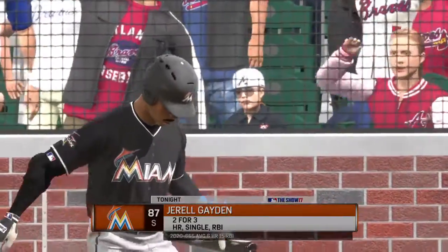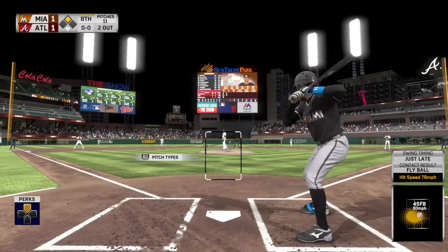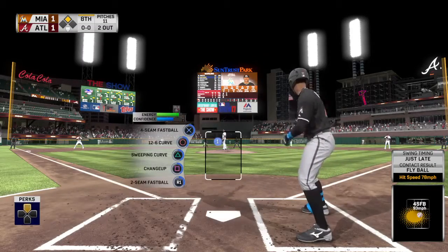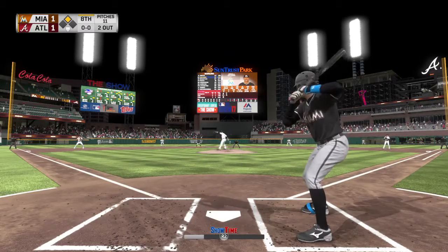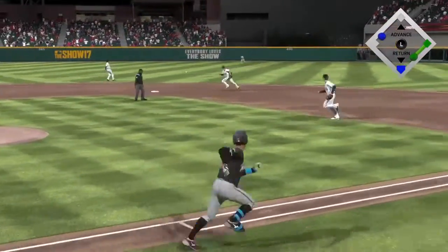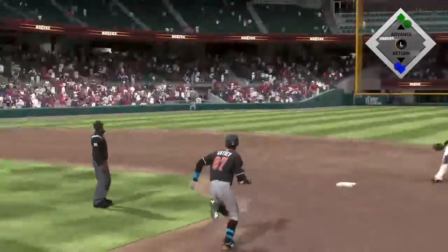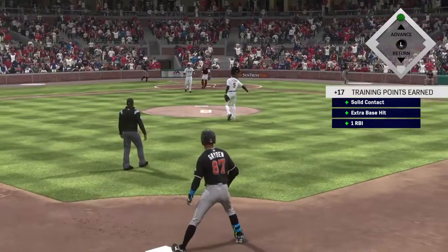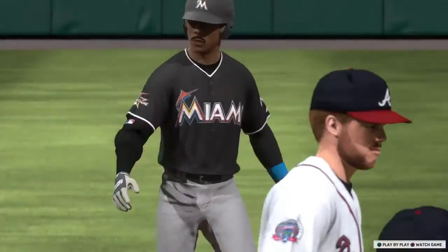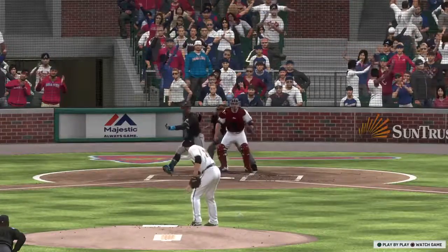Digging in to try it again, number 87 — he homered earlier and is 2-for-3 to this point. First pitch of the at-bat, on the ground, back up the box, and it'll get through into center field — a base hit! The runner from second crosses the plate, it's now a 2-1 ball game. That's a huge base hit. Anytime you get a hit late in the game to give you the lead, you feel good about yourself, and his teammates are pumped up as well.